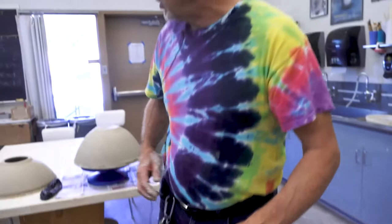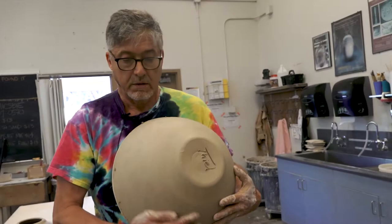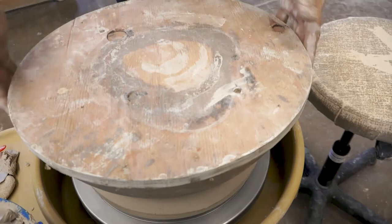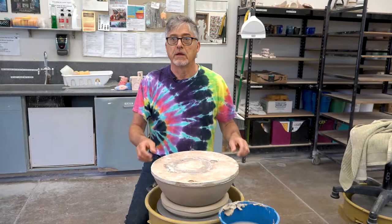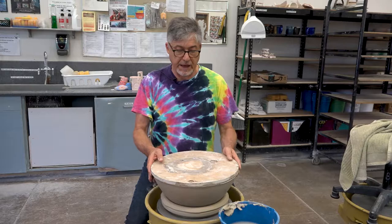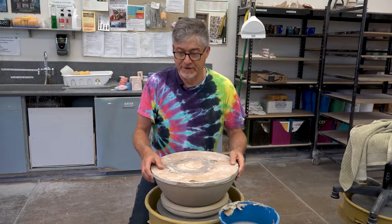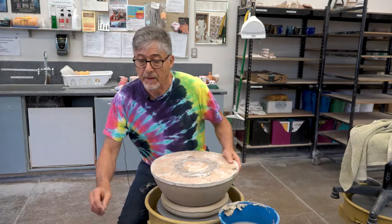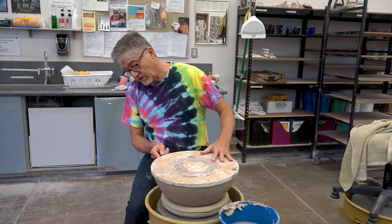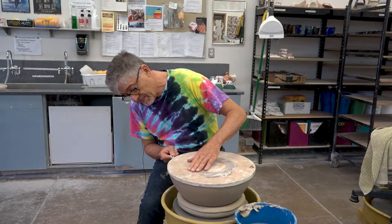So while we're here in this position, I'm just going to lay that down in there now. Before I put this in the damp room, I ran a wire through to cut the clay off of this wooden bat. It doesn't feel like it wants to come off, so I may have to do that again. Another way is to use a needle tool — I'll just go a second time with the needle tool.